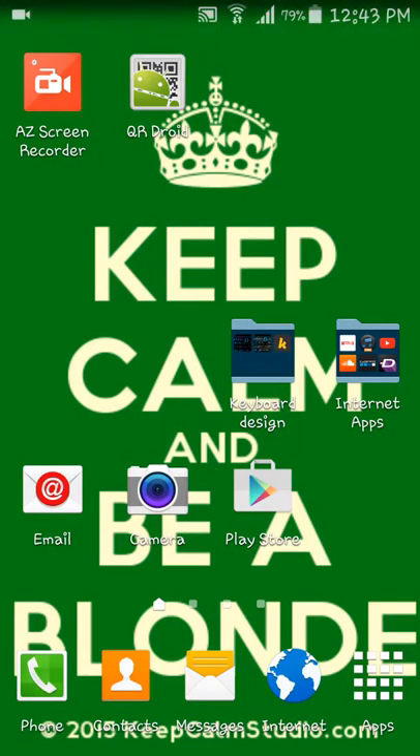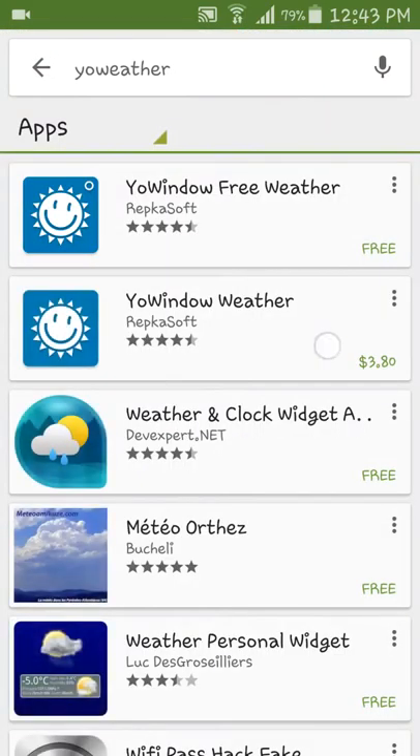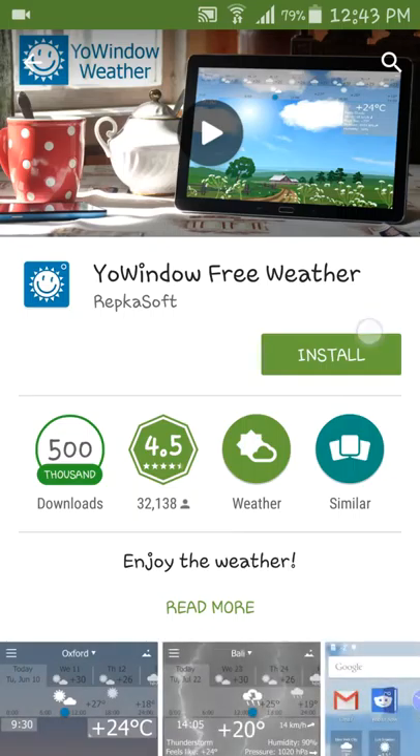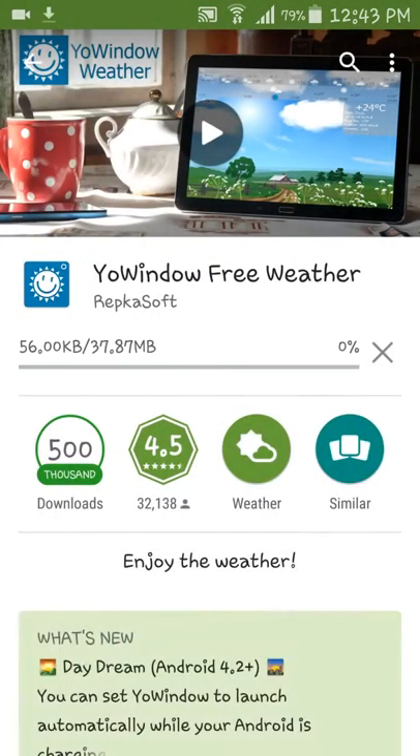Hello YouTube, The App Reviewer here and today I'm going to show you a really cool app that I'm going to be reviewing and telling you where to get it on something called the Play Store. You search up your window and you can either pay for one or it will work for the free weather too. I'm just going to install it and wait for it to go by.